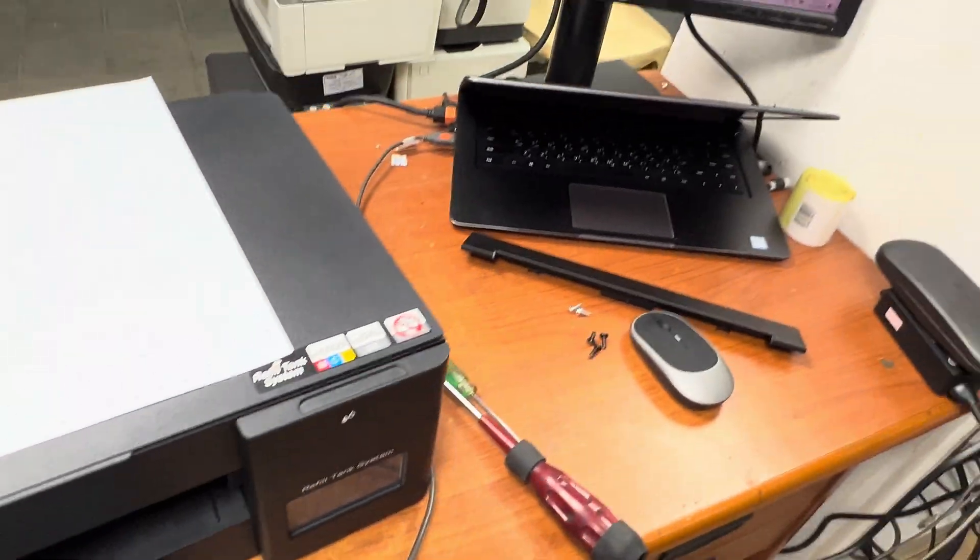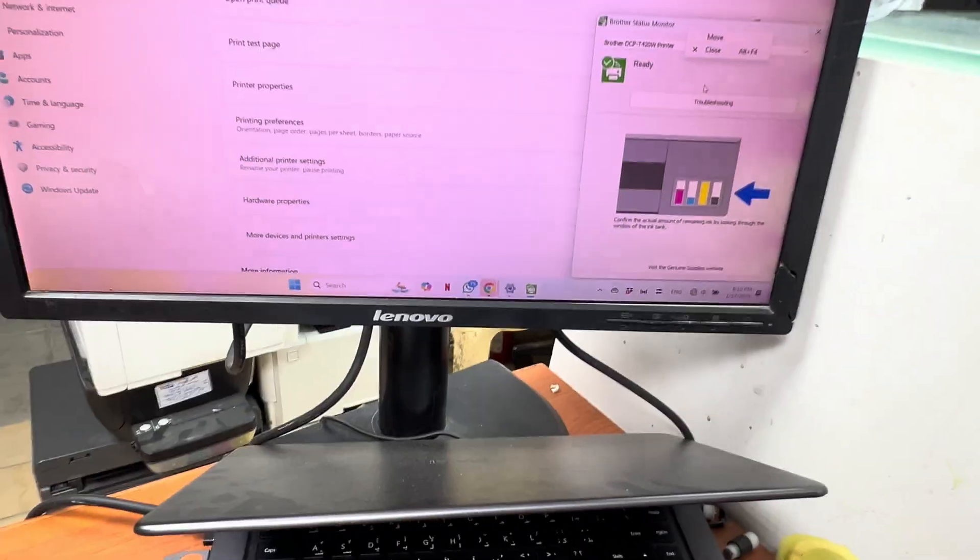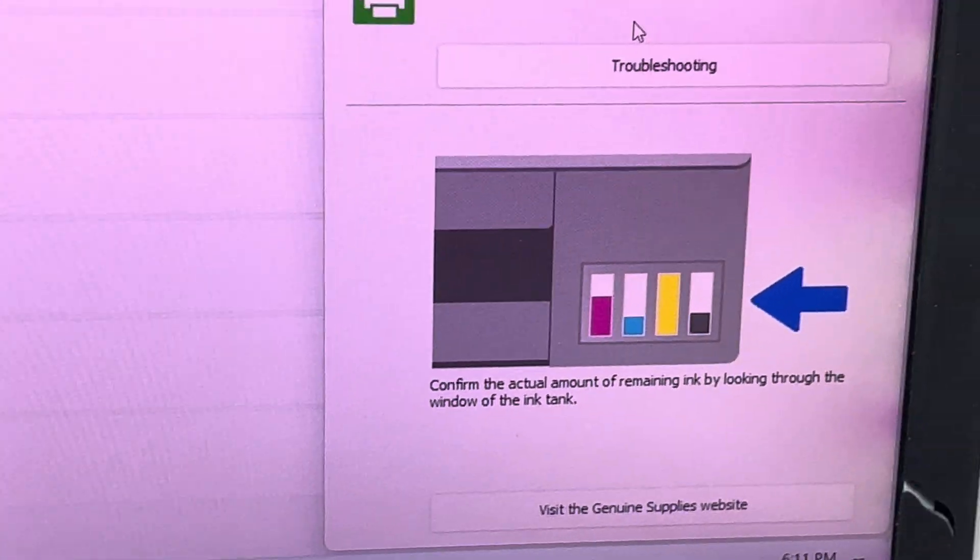There is no more paper jam error. If you look at the screen, it is showing the printer is ready. Here you can see it is showing the printer is ready.